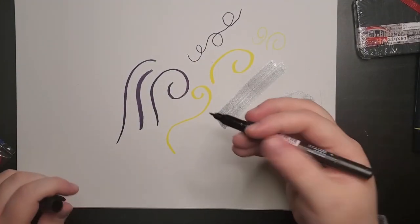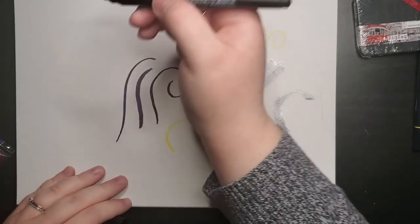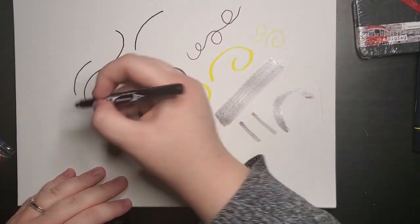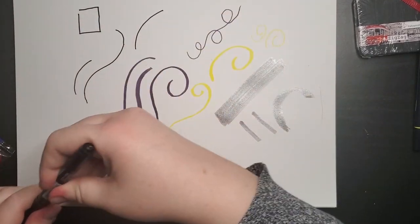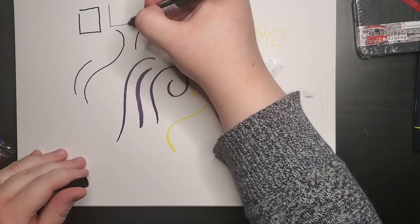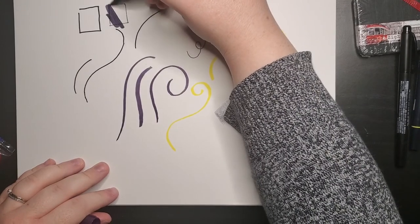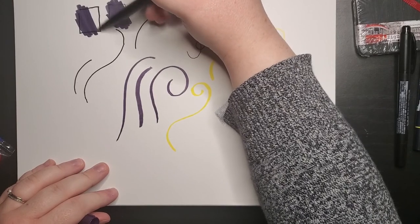The last one I have is this little permanent marker. It's got nice smooth lines. I'm going to draw a square. It has a smaller tip too. It did say it was smear-proof, so I'm going to give it a go with one of the Tombow markers just to see. It didn't smear — that is awesome.